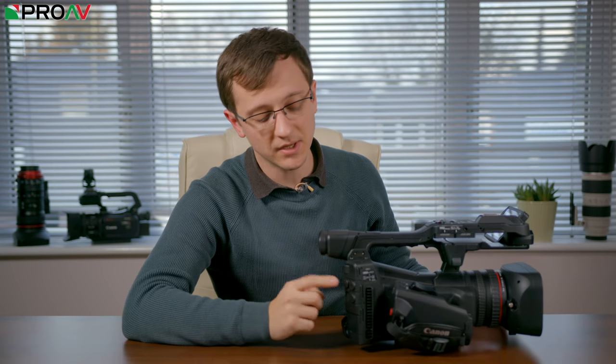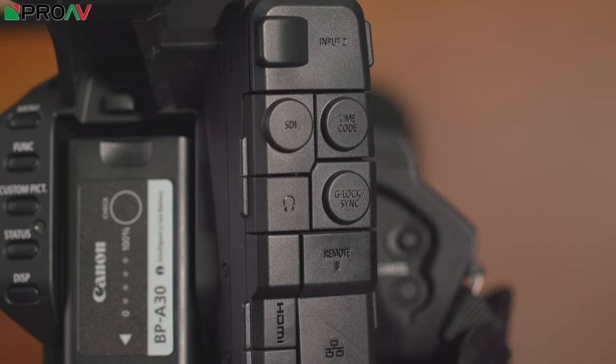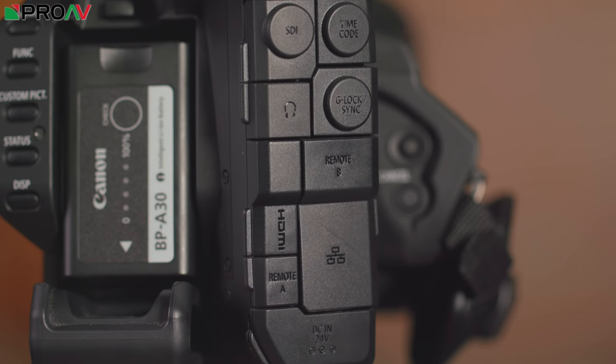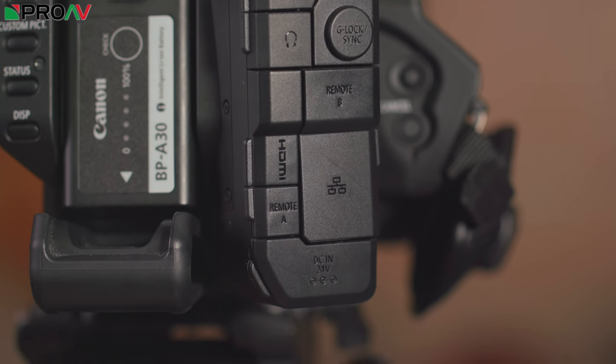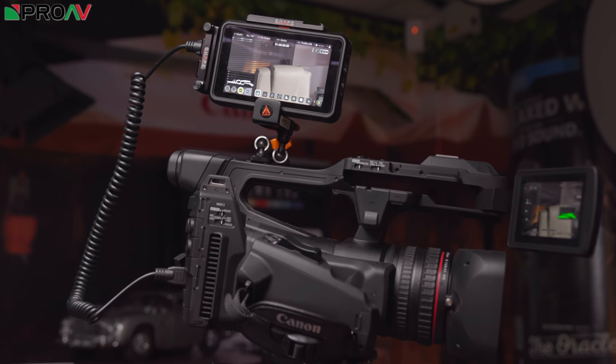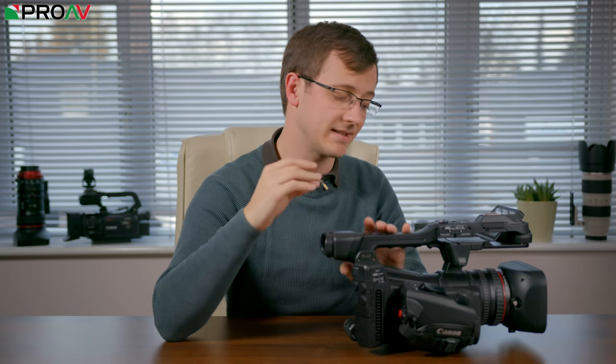You'll also get some great options for recording externally because there's a 12G SDI port and a HDMI port, both of which are capable of doing 4K 50 or 60p in 10 bit 422, which is huge. So if you pair this with a monitor recorder from Atmos, someone like that, you're going to be getting 10 bit 422 ProRes files, which is fantastic.